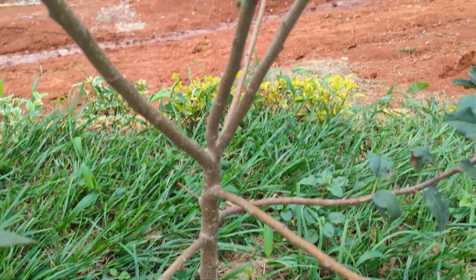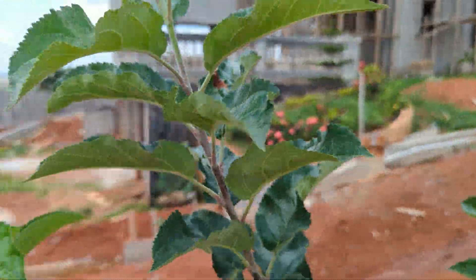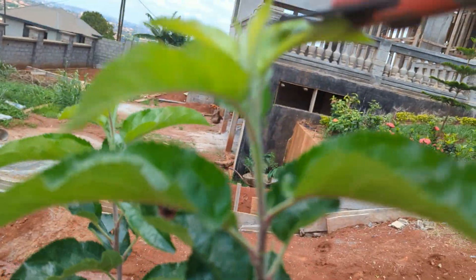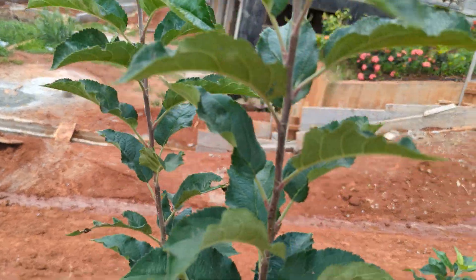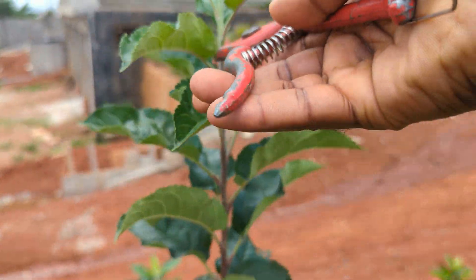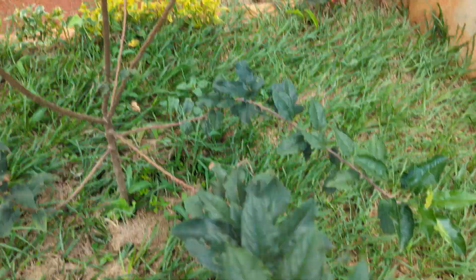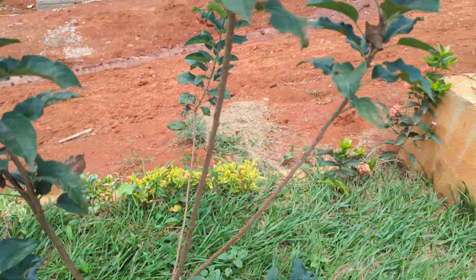This is the apple tree — you see the branches. As it comes up, you need to do away with the terminal bud. Use a sharp object to slice it at an angle of 45 degrees. You do this for all the tops. That is how we do pruning — it's very simple.